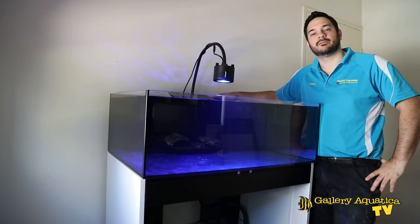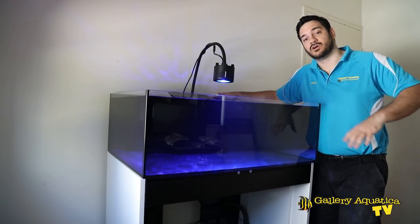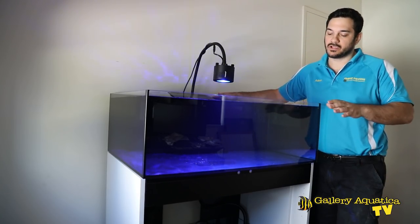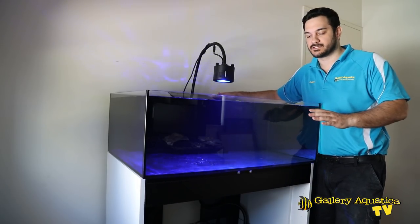G'day reefers and welcome to another episode of Gallery Aquatica TV. I'm Adam the cameraman and this is my new water box. We've been working away in the past couple of episodes to get it established and in my office and ready to go.